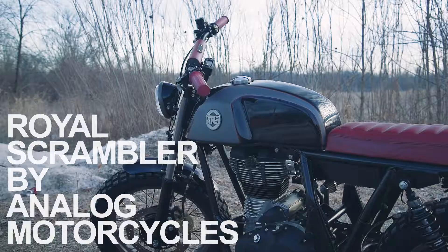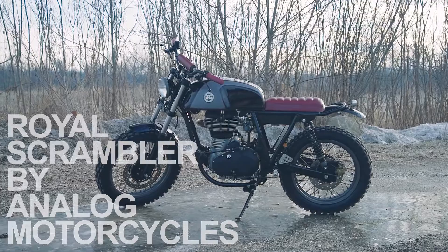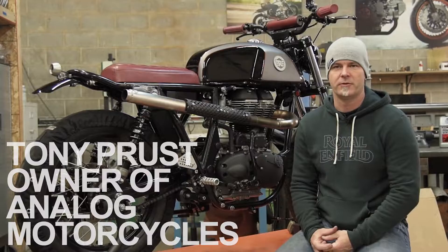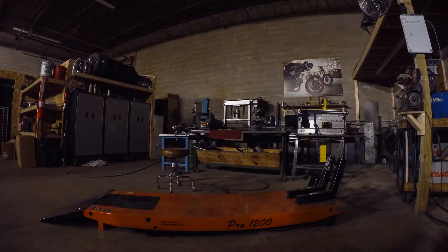Hey, this is Tony from Analog Motorcycles, and we are here to debut the Royal Scrambler. We built a Royal Enfield Continental GT 2014 and turned it into a scrambler.